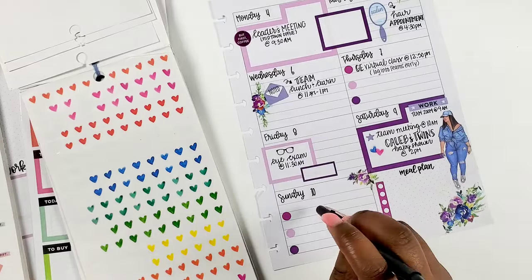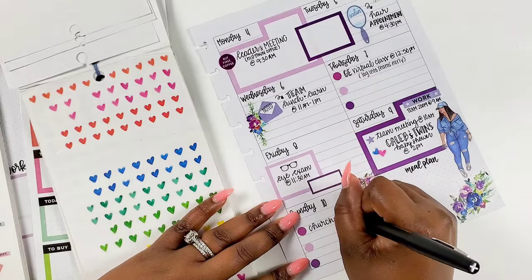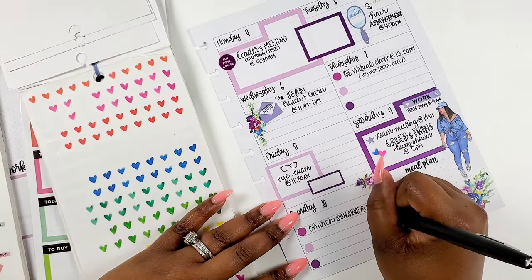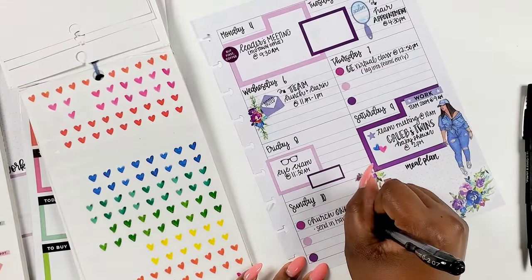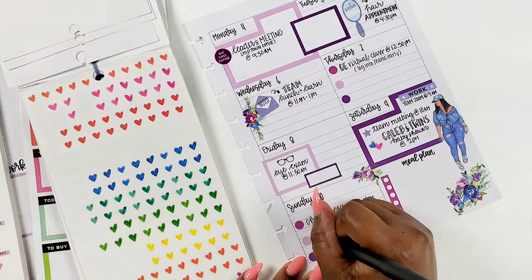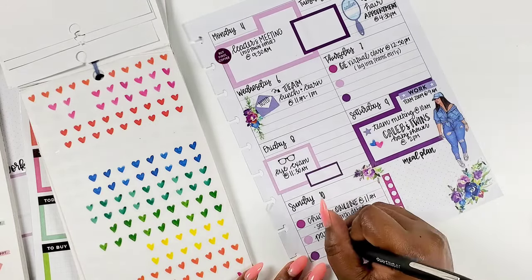The next thing I'm writing in on Saturday — I couldn't find a baby sticker, I have a baby book and should have just pulled from it — but my little cousin's girlfriend is having twins, and the baby shower that we're having here as a family is actually on Saturday. I'm excited about that, so we'll be doing that Saturday evening.